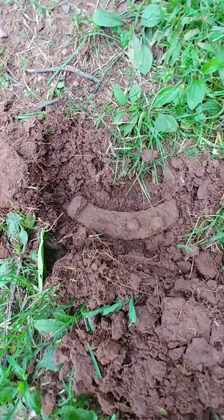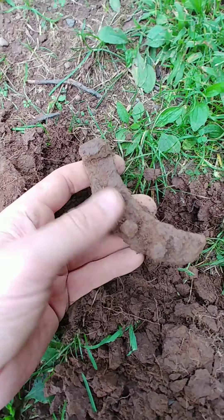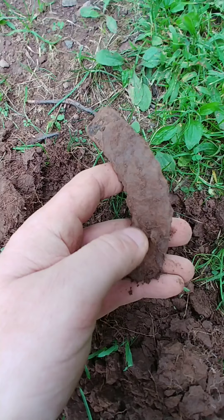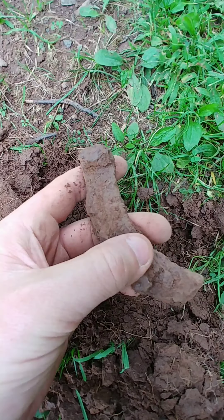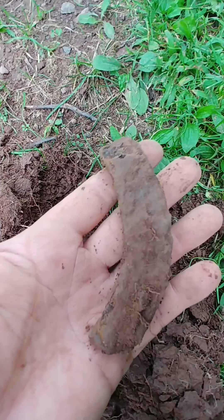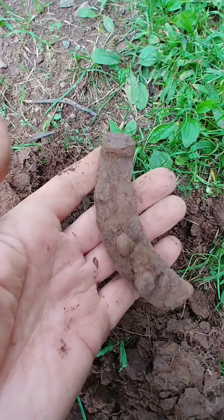They say finding a piece of a horseshoe in a hole is pretty significant. But I live in Amish country. This is actually an old hand-forged horseshoe, I believe. That's a pretty cool find. Pretty sure it's a horseshoe piece — looks like it. Cool. That one will also go in a bag, and then on to the next. See you on the next hole.